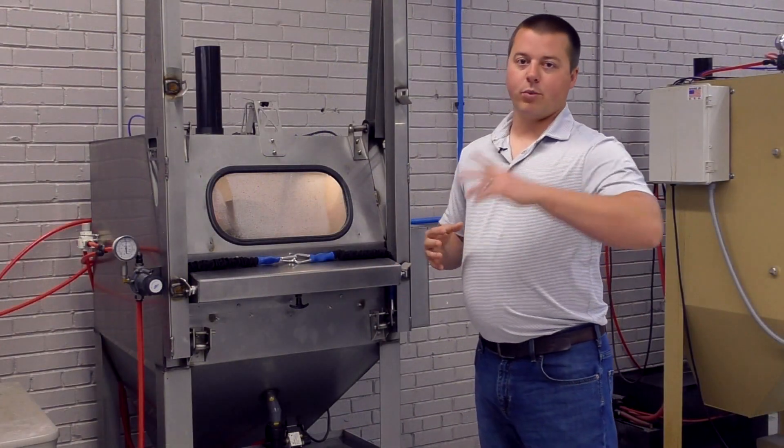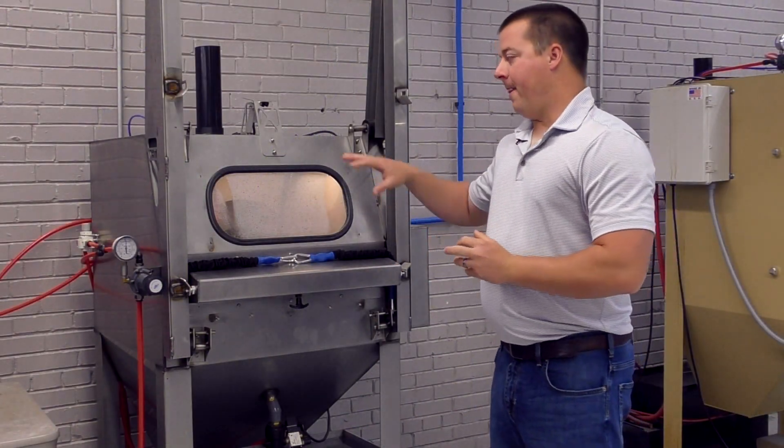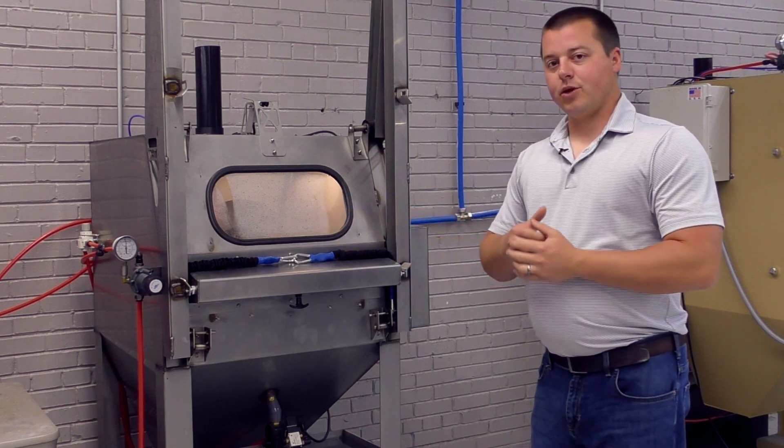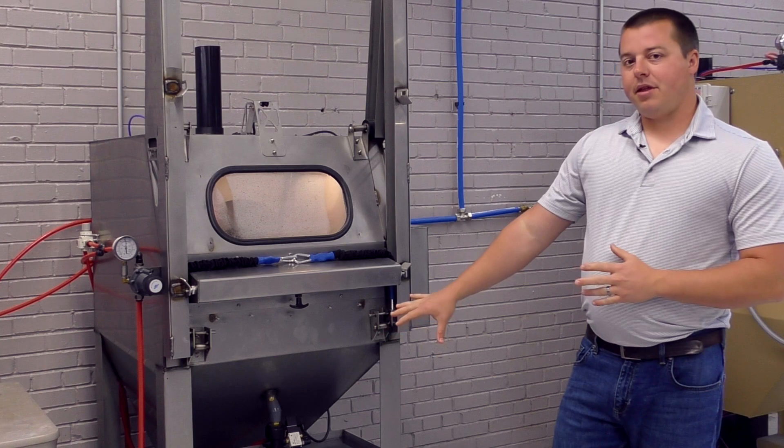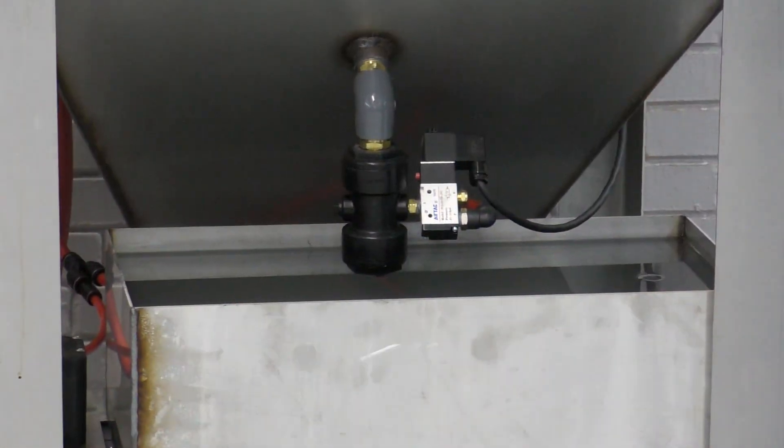It's hands-free, it's quick, and it's very clean to use. You're not spraying dust and debris all over your shop. You might have some dripping on the floor, but you're not spraying dust all over the building — that's one of the biggest advantages with this machine.